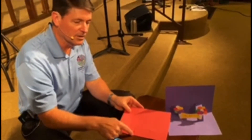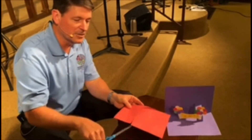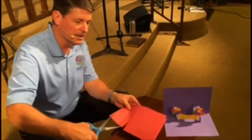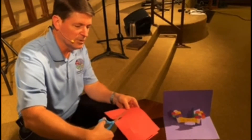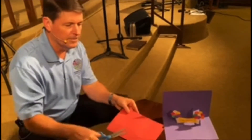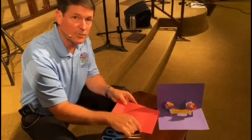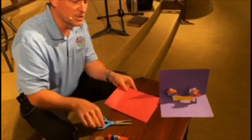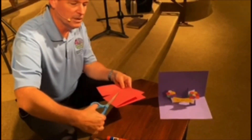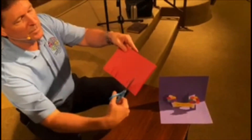Then I went another inch and made a line about an inch and a half long. I took my scissors and cut it out — I cut the line here and then the line here, making sure they're both the exact same length. Then you go in two inches from this side, make another line with your pencil, measure out an inch, and make another line. Then you cut it only up to about an inch, because that's as far as we're going on this one — a little bit shorter than the other one.